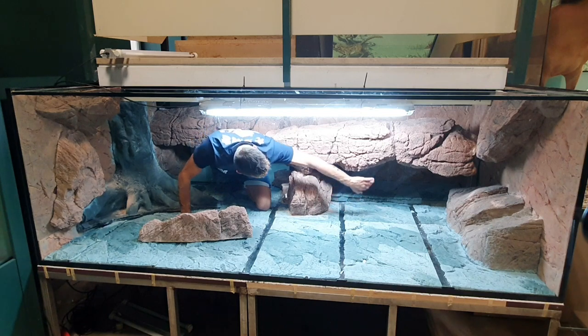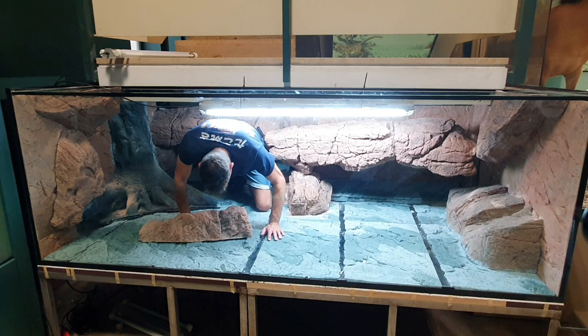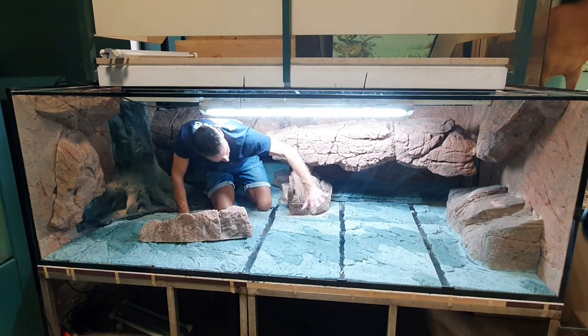We have a second part of the cave here so that people who visit the museum can also see the salamander. It's sometimes not easy to see them. The dark cave behind me is the place where he lives maybe 80% of the time, and the rest he can move around.